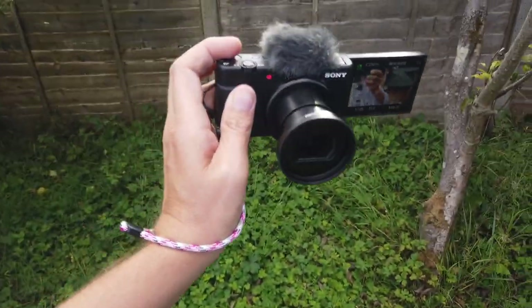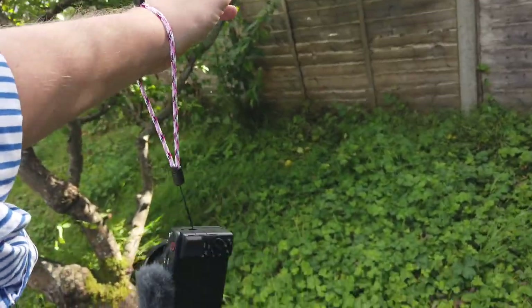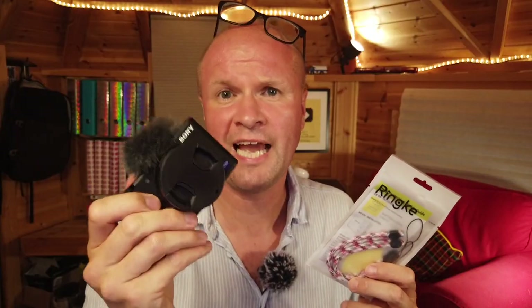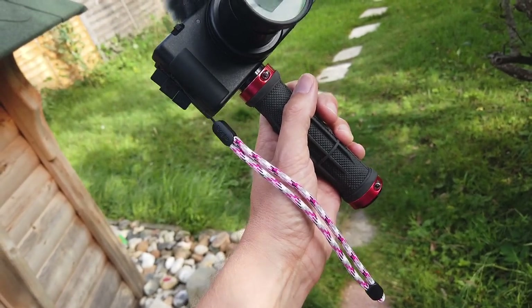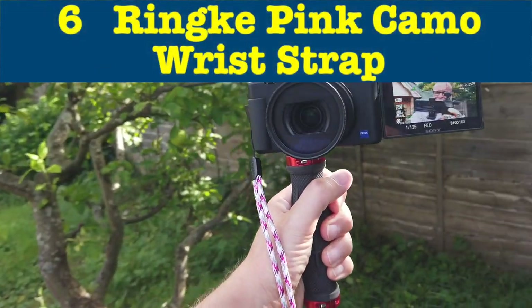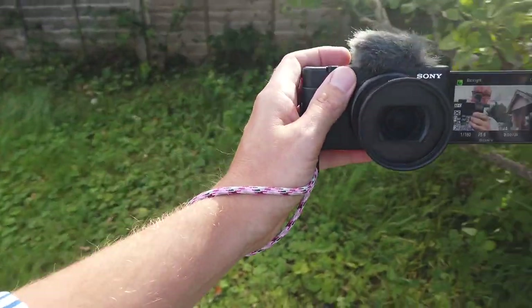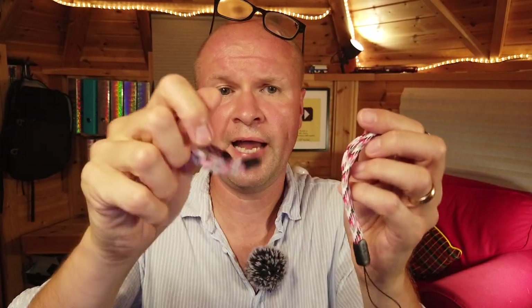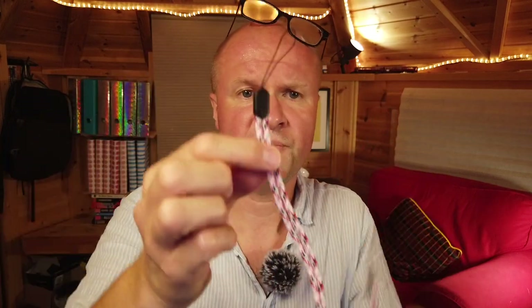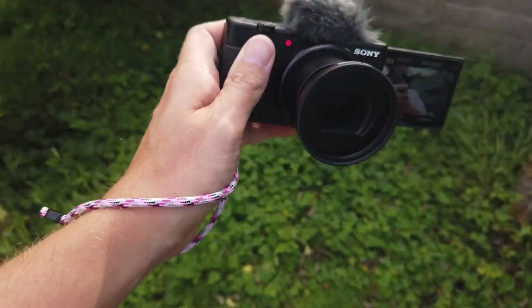This next one is a fun one — it isn't something I actually thought about until I got the Sony ZV-1 in my hands and then nearly didn't keep it in my hands. I just wanted something to catch it. It's another thing for protection and security: it's a lanyard. I pretty much hate all straps on cameras, but the thought of being able to secure my camera to my arm is quite appealing. I've gone for the pink camo look just to brighten it up a bit. These are from Rinker — you get two in a pack, it's only a few dollars, and the link is in the description. It also might help me find the camera because it's nice and bright.